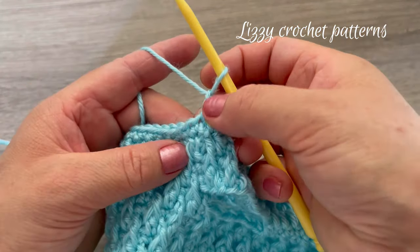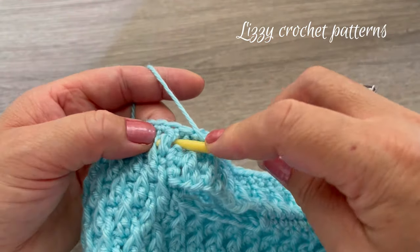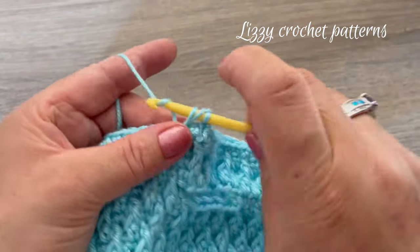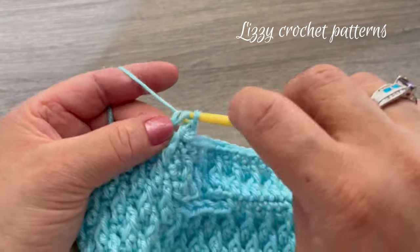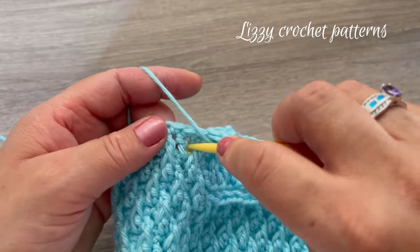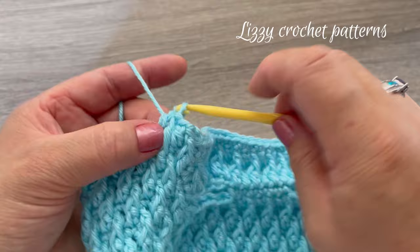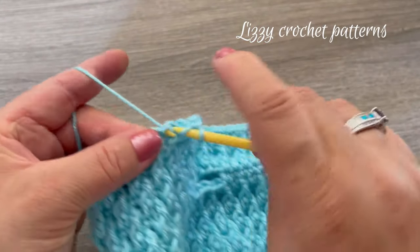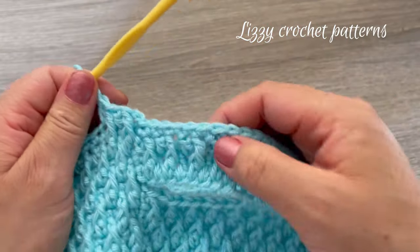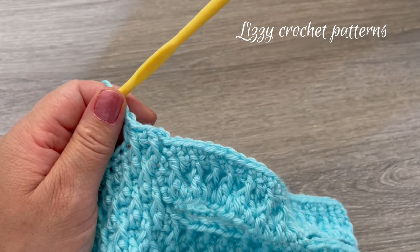Round twenty-one: I have my two chains here. For this one we start by making one front post double crochet, then one double crochet in the next stitch, one front post double crochet, one double crochet — keep repeating around. Finish with one regular double crochet.